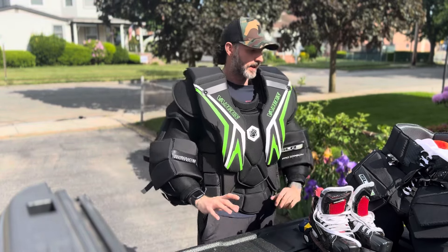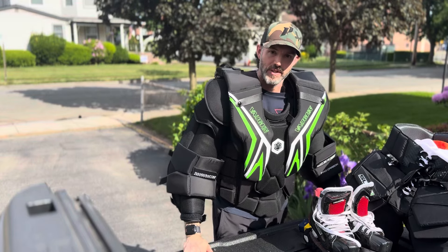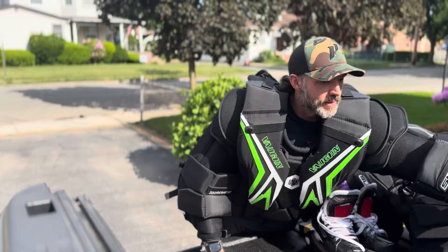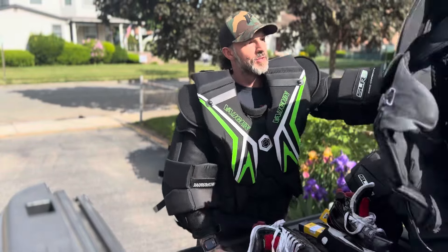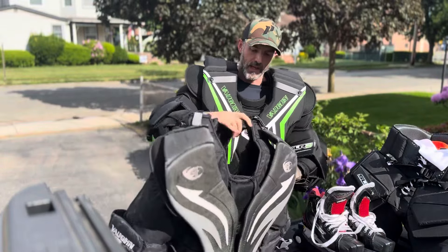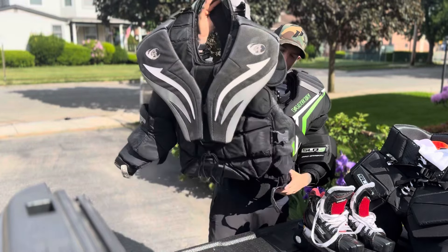If you know me, you know this is the last piece of equipment I actually ever want to buy. The one I had previously is the Vaughan V4, which if you've been around hockey any length of time, you know is about probably 14 or so years old.